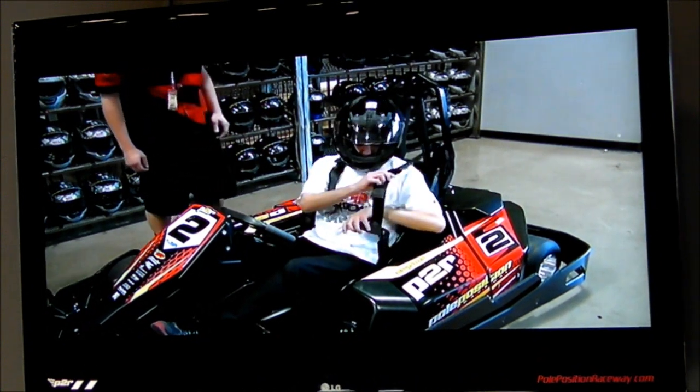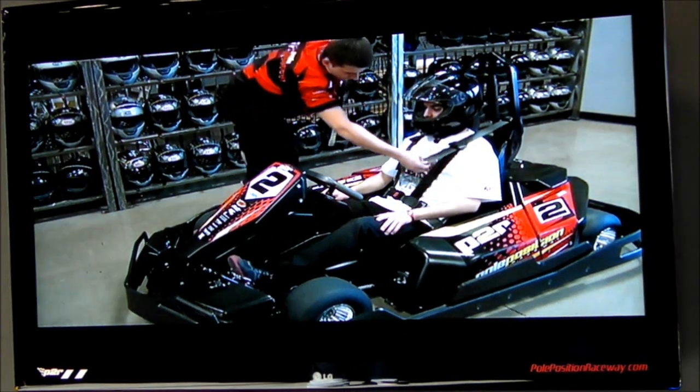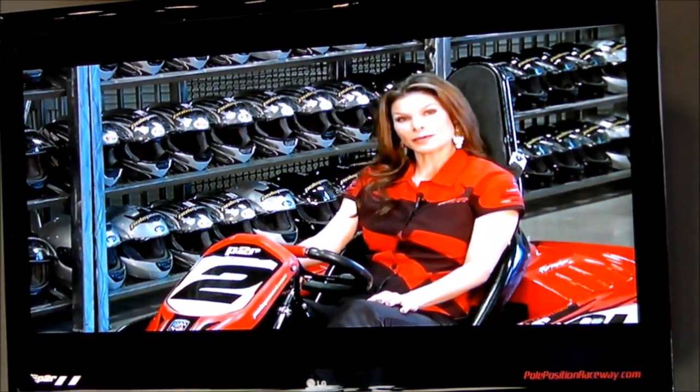Once you have your cart number, please get in your cart and attach the seatbelt. If you need assistance, please ask a Pull Position Raceway crew member. Thanks so much for racing at Pull Position Raceway. We hope you have a great experience.